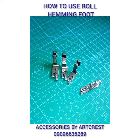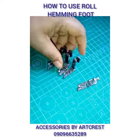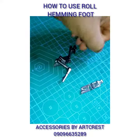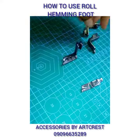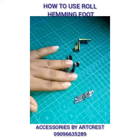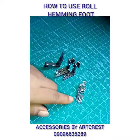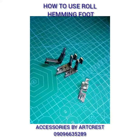Hey everyone, it's your girl from Artcrest. Here I have a roll hem foot for industrial sewing. It comes in different sizes: 1.68, 3.2, and 4.8. The larger the size, the wider the roll hem. This particular one is for a manual machine — it's low shank — while the other is for an industrial machine. I'll be showing you how to use this on your manual machine. It works with any kind of manual machine, straight head or tabletop.